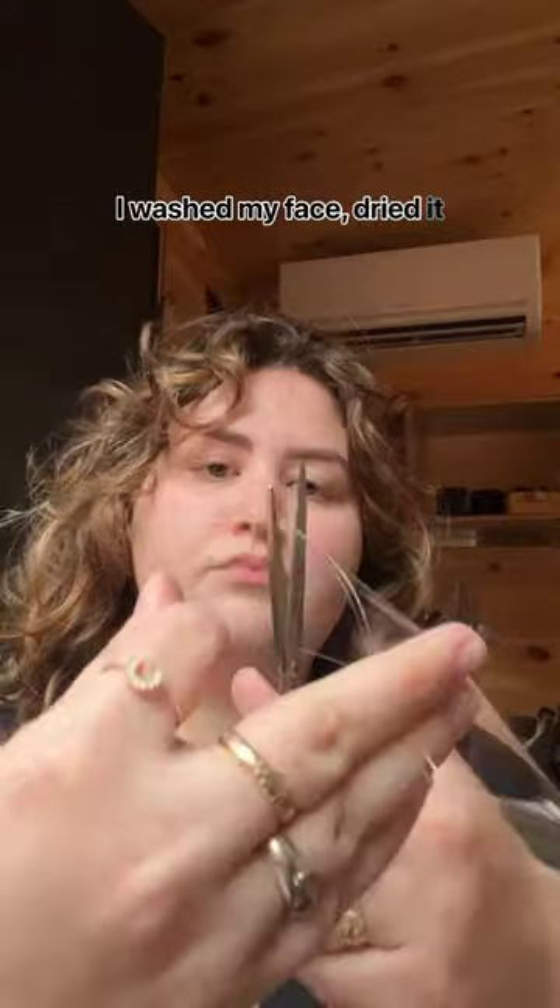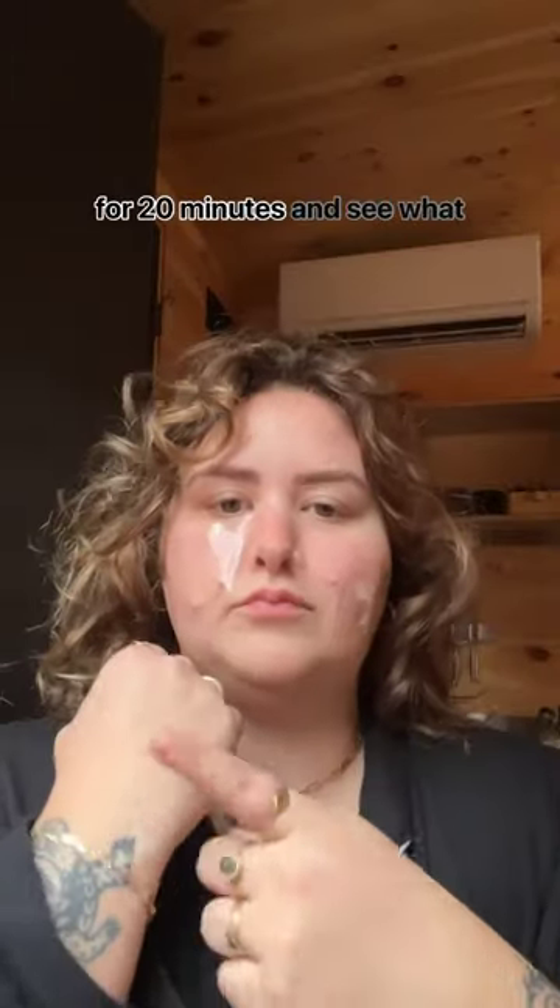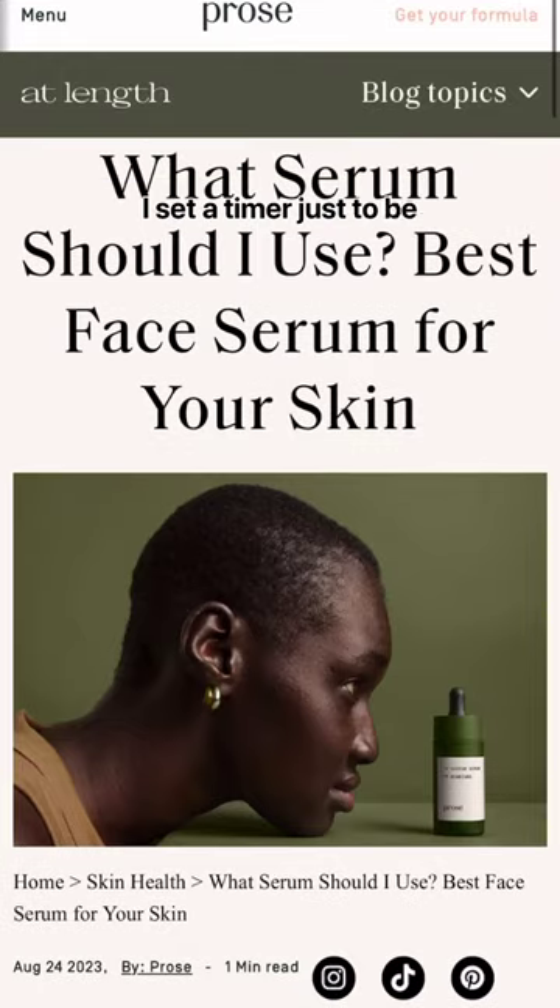I washed my face, dried it off, and I'm cutting some tape to the length of my face. I know this looks silly, but you're going to put it across your face from one ear to the other. And now you're going to wait for 20 minutes and see what your skin does — I set a timer just to be safe.